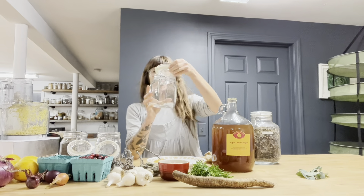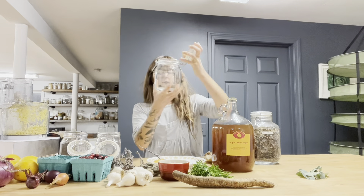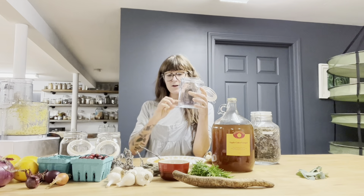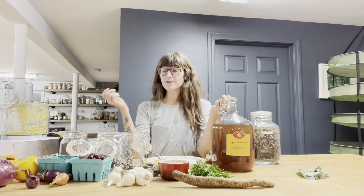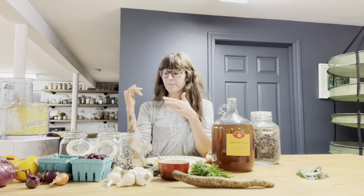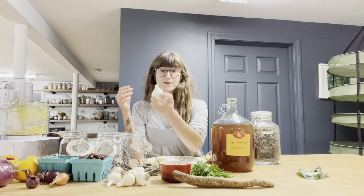Then we're going to layer our jar. You can choose a mason jar, or I really like using these ones with the little latch here. We're going to layer all of our ingredients after we put them in the food processor. So a layer of ginger, then a layer of oranges — that's going to give a good dose of vitamin C. Red onion is going to give a bite and some antifungal properties. Cranberries are super high in vitamin C and a really great addition. We're going to add hibiscus as well, so it will be bright red — not the color of typical fire cider, but I think it's going to be beautiful. And then we have garlic — we're going to add lots of garlic.